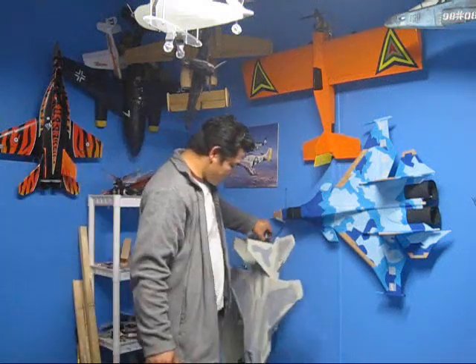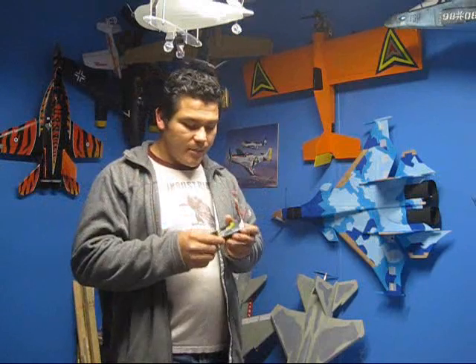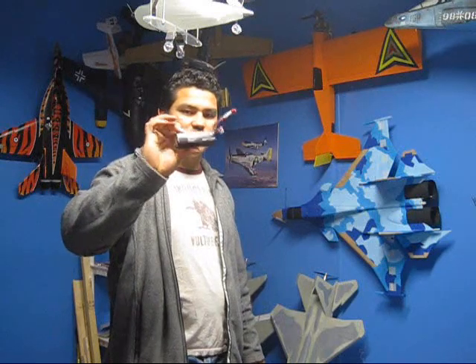The battery I'm using is a 2200 milliamp 20C 3-cell battery. You can get a battery like this at any local hobby store or online, but I recommend getting them off eBay. Why? Because a battery this size would be about $50 or $60 at a hobby shop, and off eBay I got two of these batteries for only $35 — basically half the price of one for two. Proof of how powerful these are: on my F-18, which normally uses a 1300mAh battery, I ran this 2200 and it was too much for the EDF — I overheated and messed up the EDF on that one.